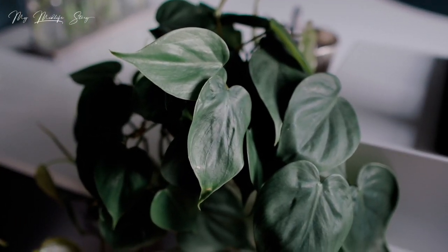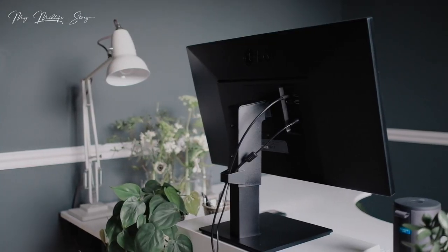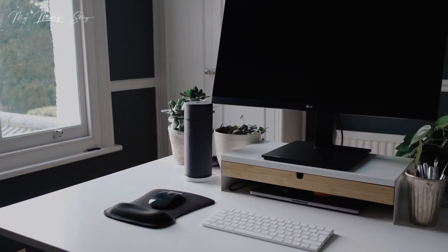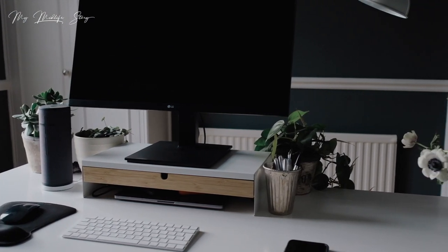The next thing is to add a lamp. I've got a lamp just here — it's not in shot at the moment — but it's good to have a lamp and also mix that with the natural light coming in from the window. If you'd like to see a full office tour from when I reset my office at the beginning of the year, I'll put the video on screen now.